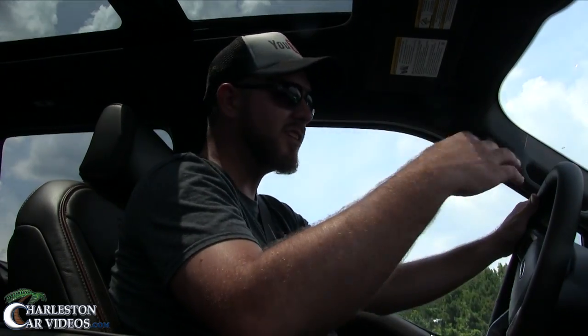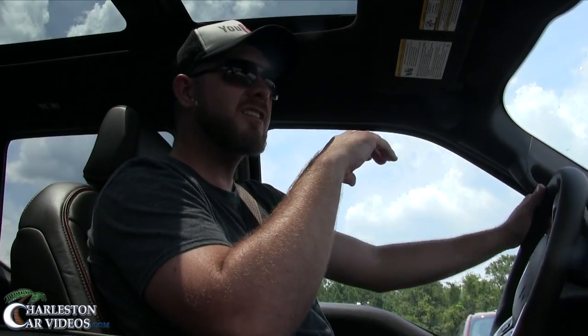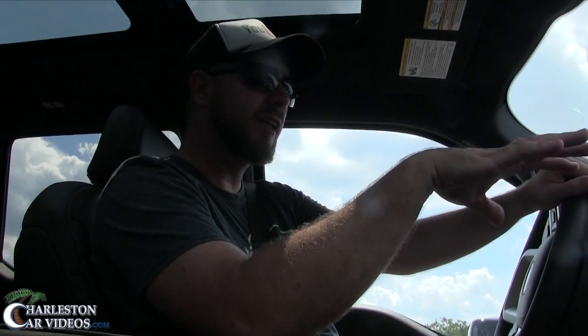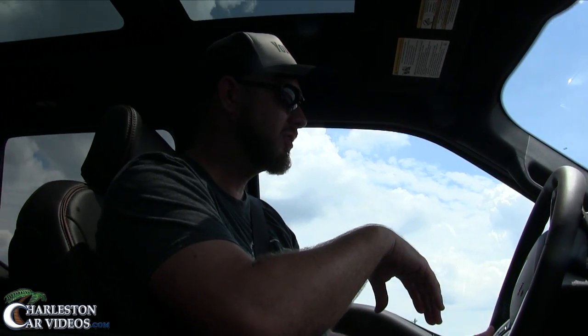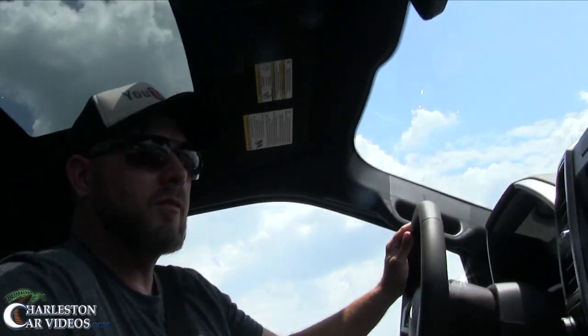So far so good — pretty easy to drive. The steering on the truck is easy to spin around; I'm not sure if it's electric or traditional power steering but it feels good. It's nice sitting up higher off the ground, and I'm loving the layout on the dash. You really feel like you're king of the road sitting inside the F-150 King Ranch.